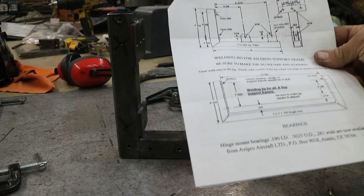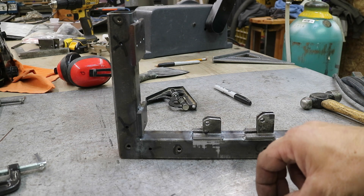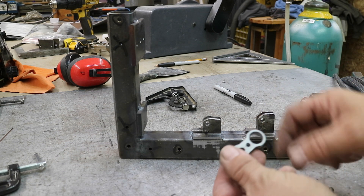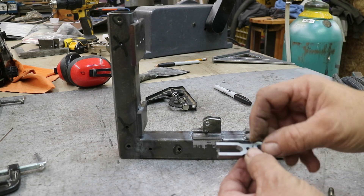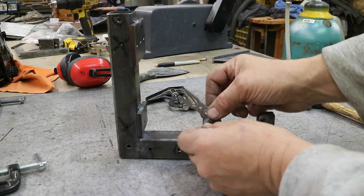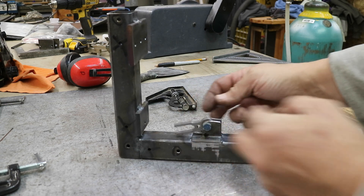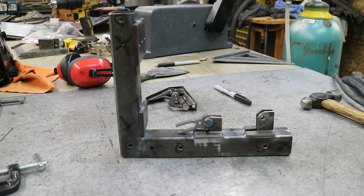Here's my aileron and hinge mount jig per the addendum, mostly. I also made up some spacers for the bearing brackets here — they're these Starship Enterprise-looking things. You just go in like that to simulate where the bearing would be, so I can start fabricating flap and aileron mounts.